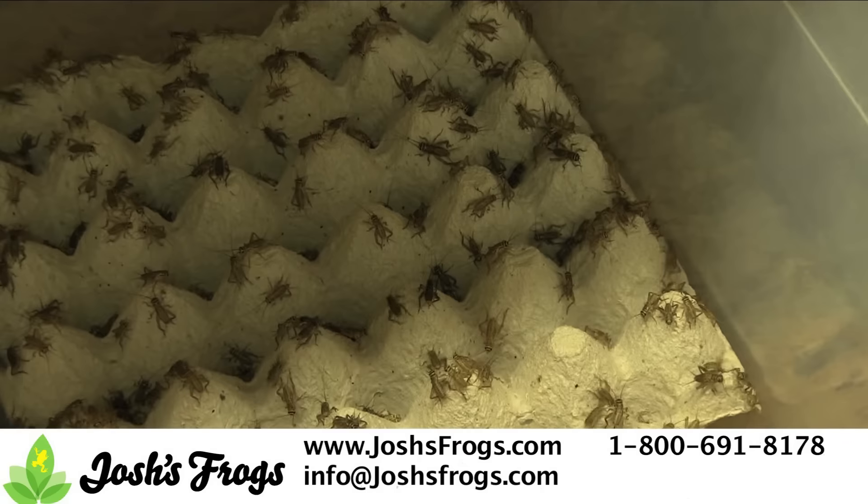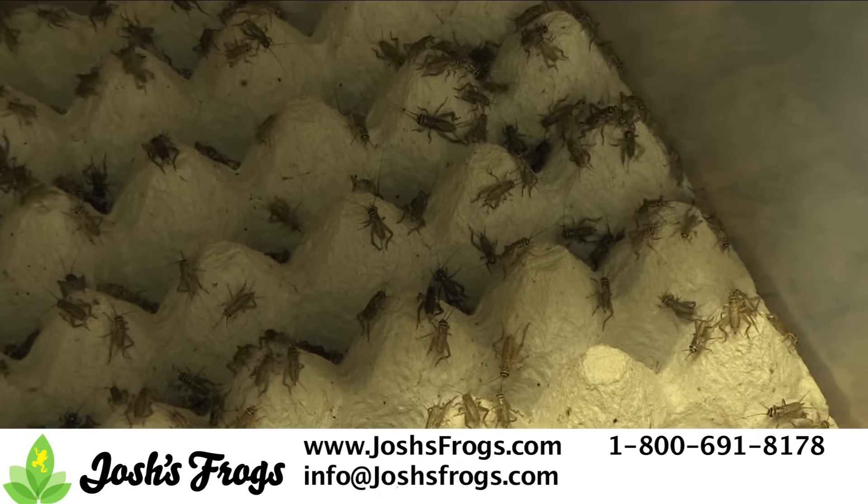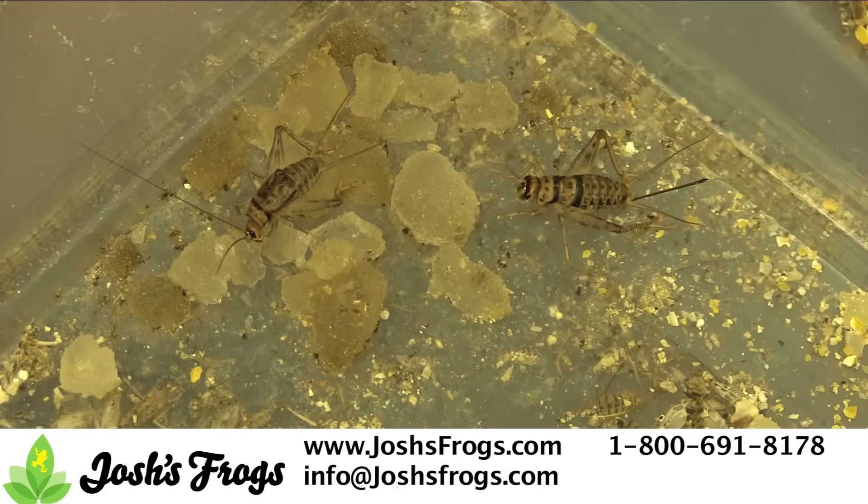Set up the 3/4 inch crickets as you would any other cricket: egg crate for climbing and hiding, then a food and water source, such as Josh's Frogs insect food or insect watering gel.